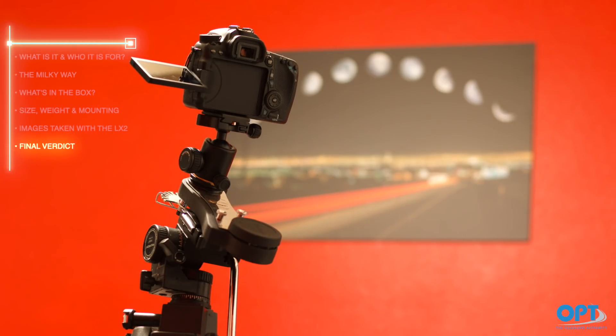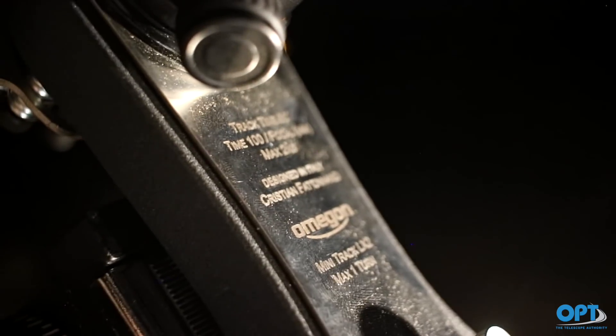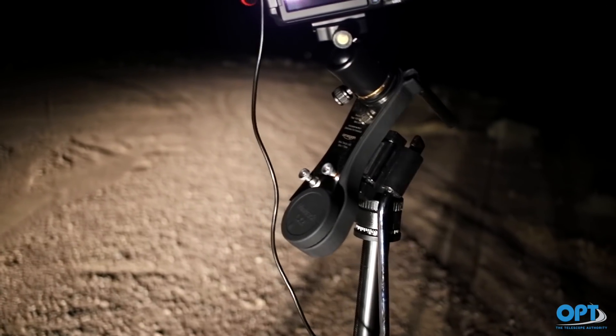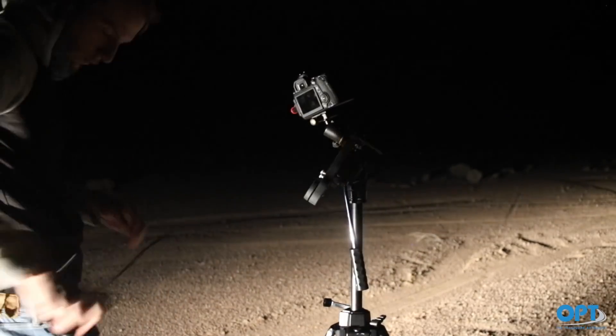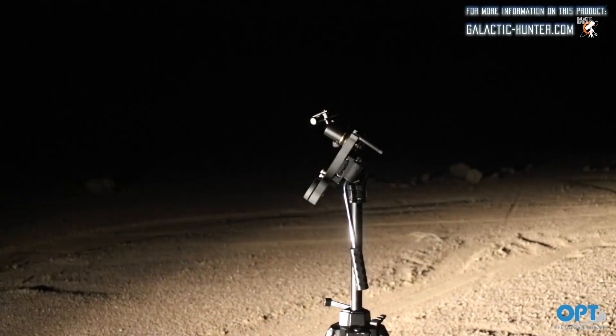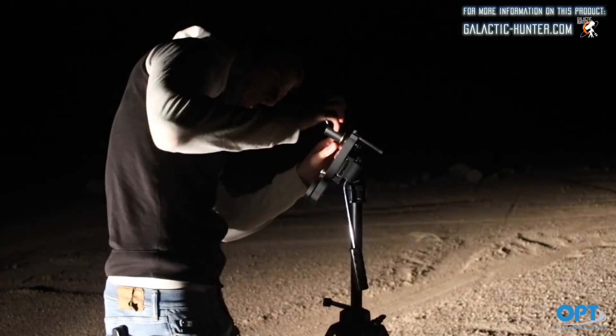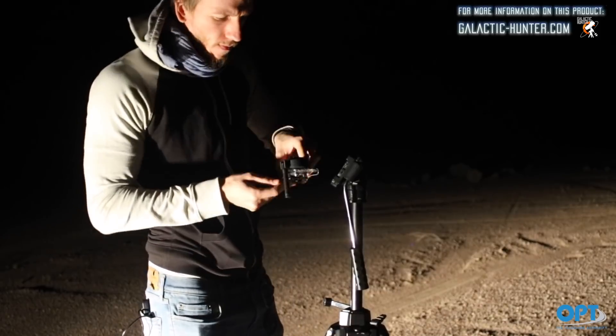We consider the Mini Track LX2 to be a great asset for any imaging session. It is small, easy to carry around, light, and you never have to worry about keeping extra batteries. It is really great for impromptu outings or on hikes to photograph the Milky Way or constellations, and works well for deep sky objects as well. In short, we would definitely recommend this product whether you're a beginner or intermediate sky photographer. We are packing up this tracker for now and hope to share more innovative ways to image our beautiful night sky.